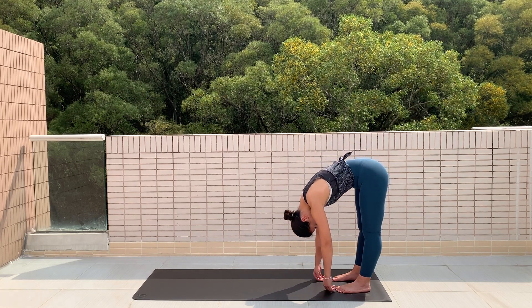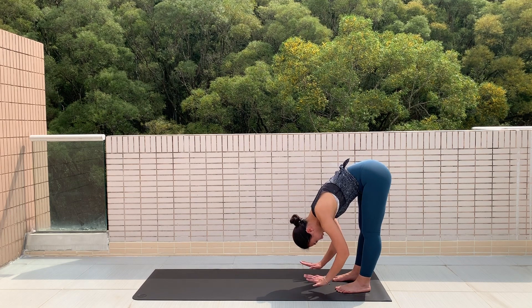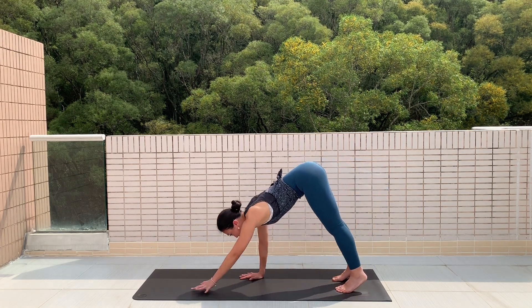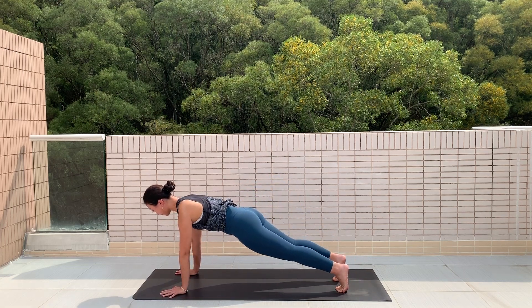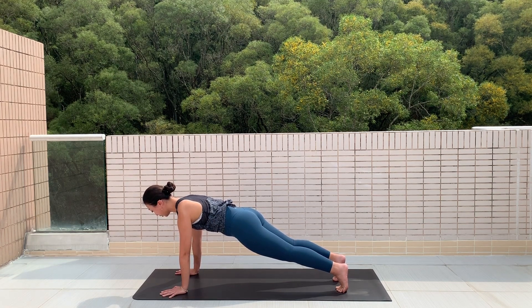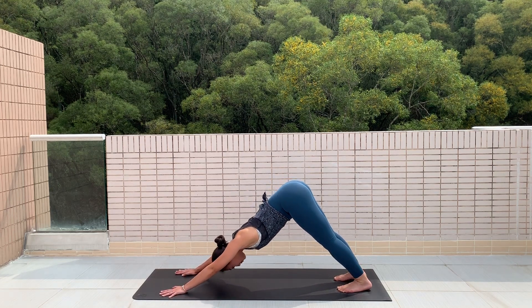This time we're going to stay down. If you need to bend your knees, feel free to do so — I need your entire palm on the floor. Walk out four steps and bring yourself into a plank position. Feel your shoulders here and start activating those arm muscles.